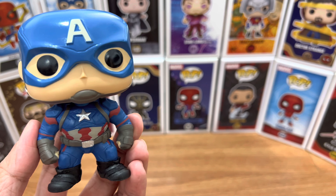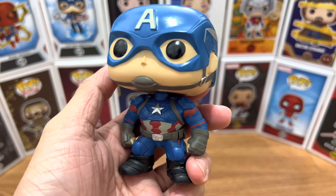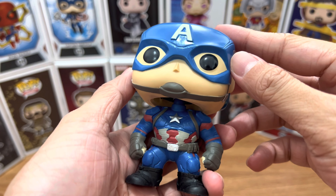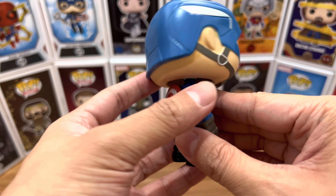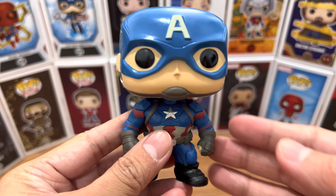And here's Captain America out of the packaging. And of course, it's a bobblehead — all Marvel Funko Pops are like that. First impression on this guy: it's really cool. I love the sculpting. The paint job is flawless. I love that they added a detachable shield here. It looks great.